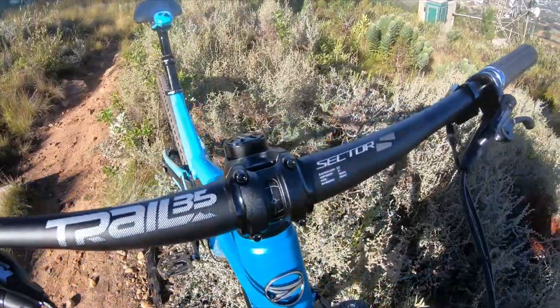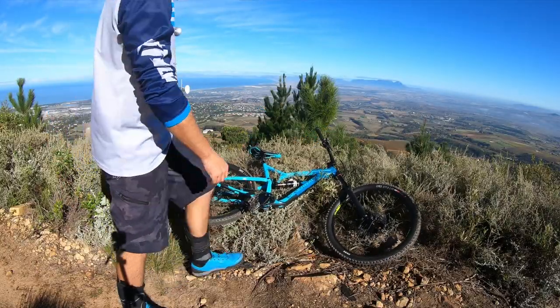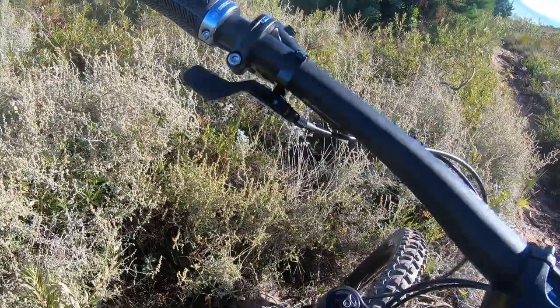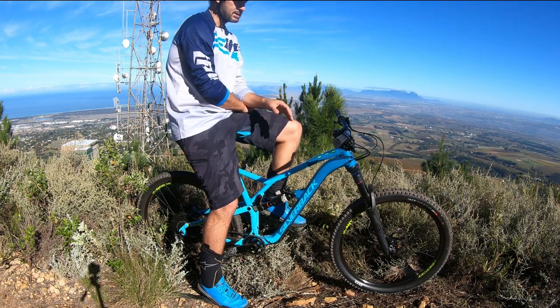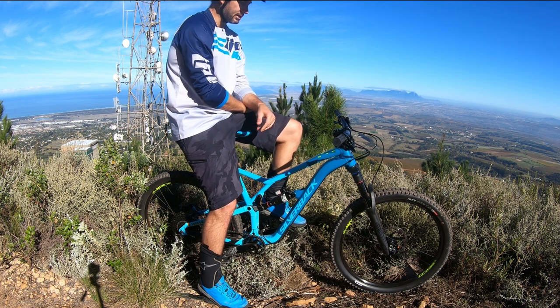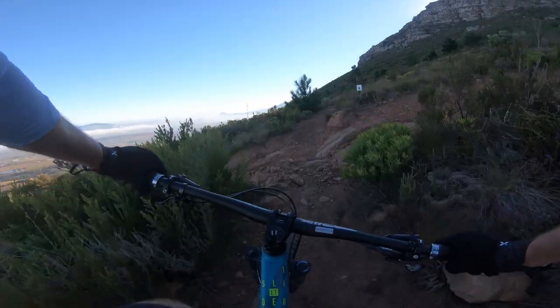The handlebars are also 35mm oversized bars, so there's very little flex on this front end. A self-dropper, internally routed, with an underbar lever. The Slider LT is a well-specced bike — it's tubeless ready, so right from the box I could just set up the tubeless, set the suspension pressure, and ride it as I took it out the box. Only thing on here that's mine is the pedals; everything else is stock standard.